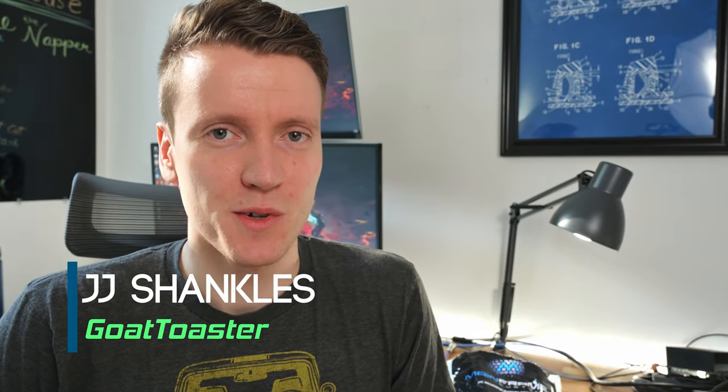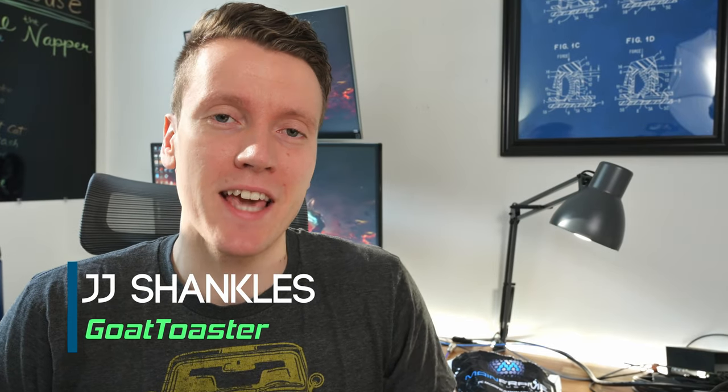What's up everybody, JJ Shankles the Goat Toasters here. Today we're going to be talking about cable mods, specifically custom cables for the inside of your PC, but you could use a lot of these same techniques on any cables you want to sleeve. This is going to be a multi-part series — this will be episode one.